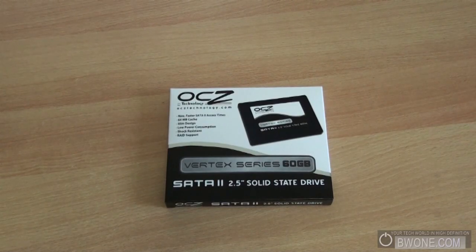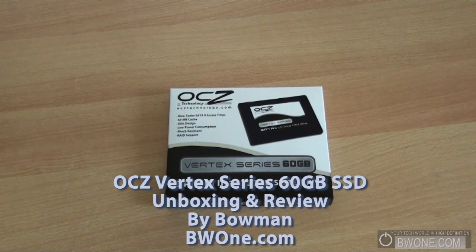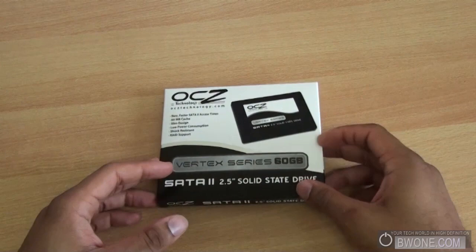Bowman here at BW1.com and we're going to check out the OCZ Vertex series of solid state drives. This particular solid state drive is a 60 gigabyte, SATA 2 interface, and 2.5 inches in size. Let's just take a quick look at it.